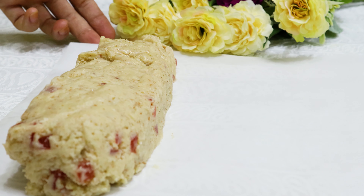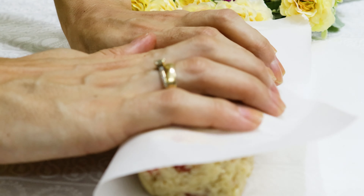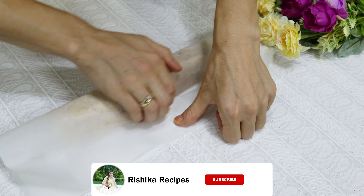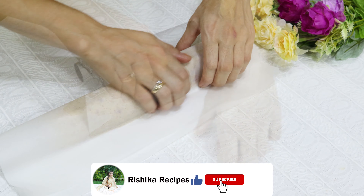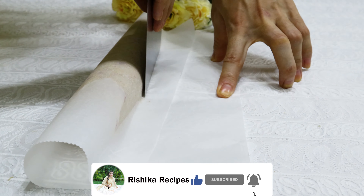When the dried strawberries are distributed evenly, take butter paper and drop the dough onto it. Now adjust the dough to form a round cylindrical shape, or you can make a square, rectangle, or any other shape you like.